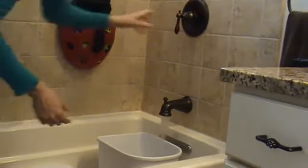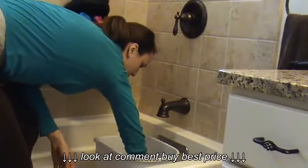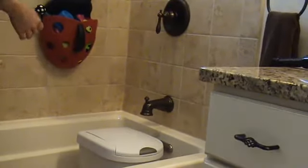Once it gets about half full, you can turn it off and I just reach in with my hand. It's nice and clean because we just cleaned it. Give it a little swirl. Put the top on and take it by your toilet. You're ready to go.